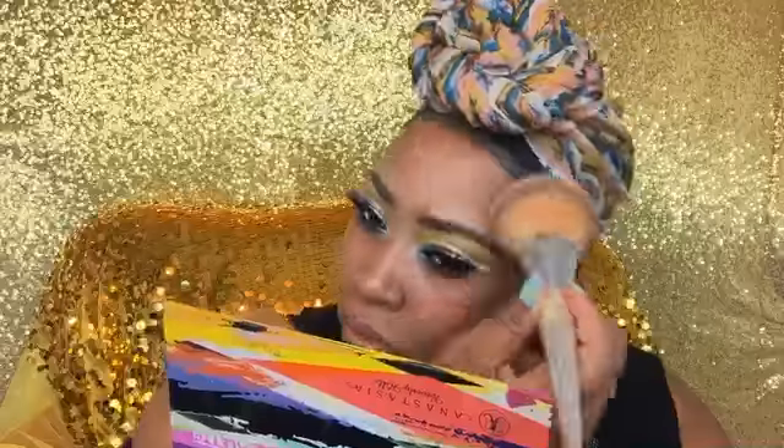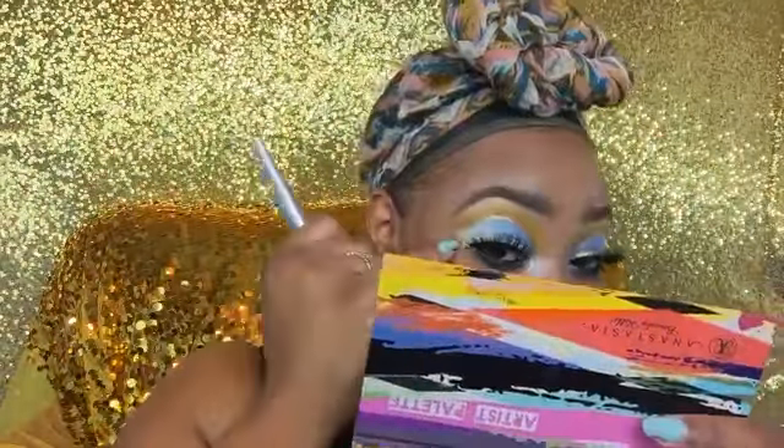I went into my Juvia's Place palette and applied white in the inner corner. Now I'm using my Beyond Translucent Powder — I did put on some primer but that footage got lost — and I'm setting the primer with this translucent powder. I always set my primers because I have oily skin.